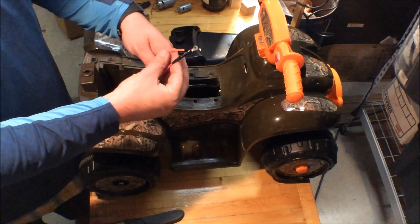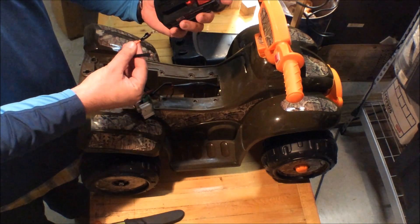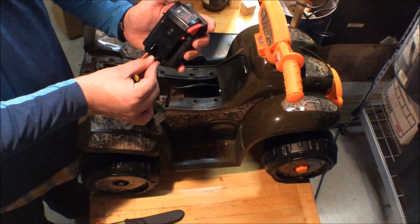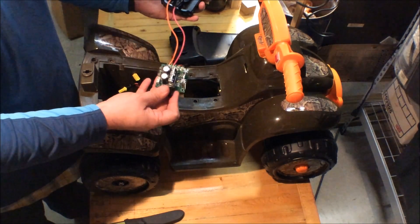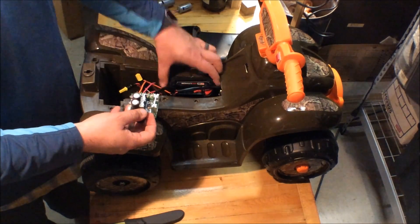I have it wired up so the leads fit right into the slots on my drill battery — positive slides in right there, negative slides in, and we've got power that I can control with the speed controller. It fits in there like it was made to go there.